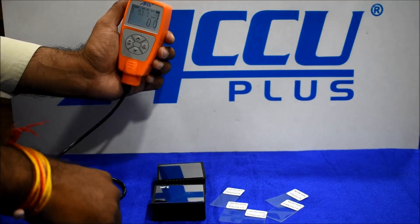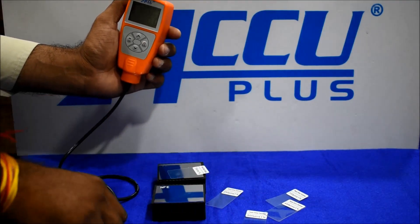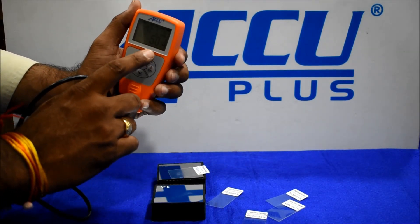We got a reading of zero on the ferrous block. Then we check with the 50 micron foil — we got a reading of 50.4 micron.